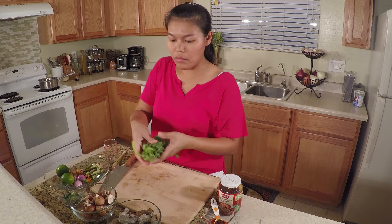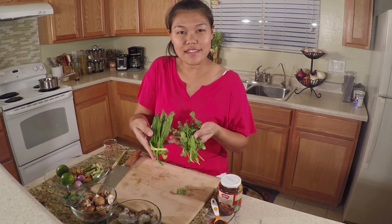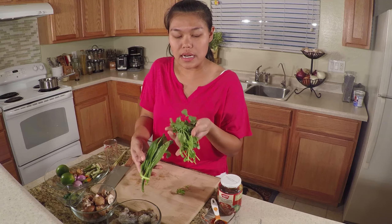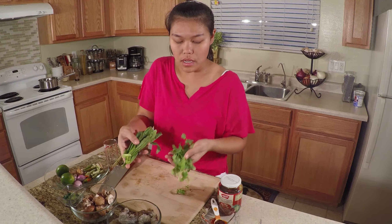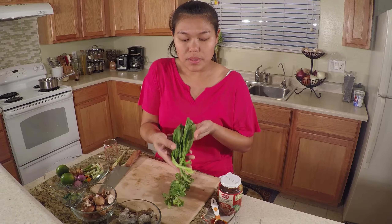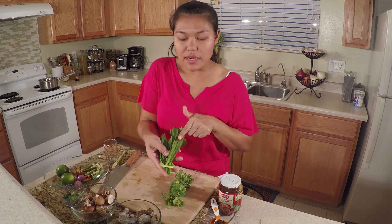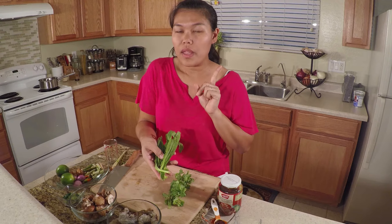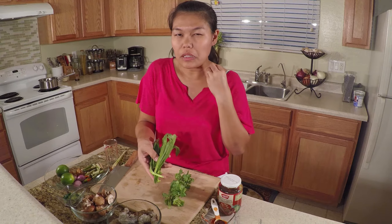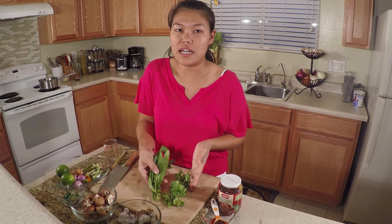Next, let's talk about the cilantro. Today I use two different kinds. This is regular cilantro that you can find a lot, and this one we call culantro — it's one of the cilantro family but might be the Mexican version. If you can find it, this will give you another layer of delicious flavor, but if you don't have it, just skip it or use regular cilantro.